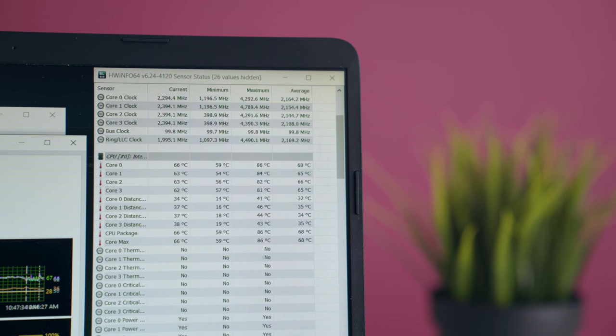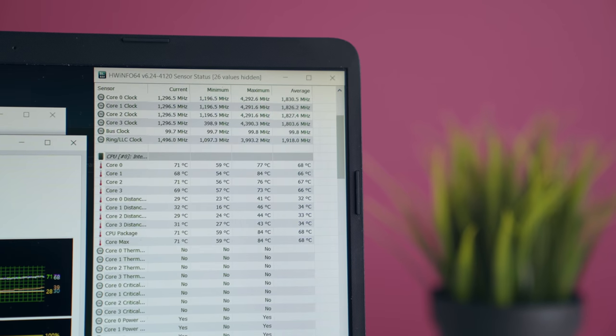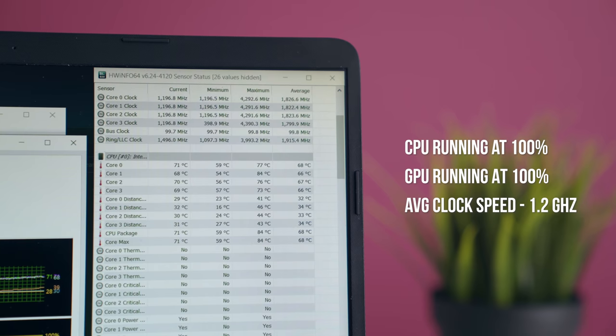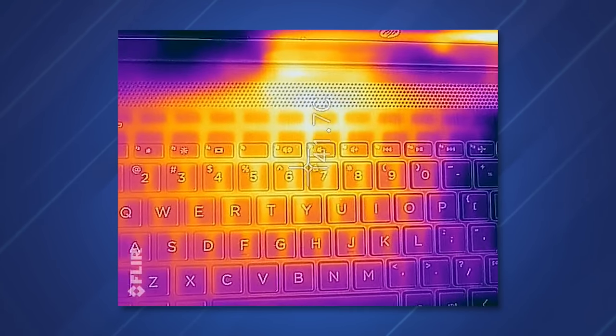Heat management is interesting. If you're just blasting the CPU to full potential, it hovers around 2.2 GHz — above base clock — with CPU temps staying around 70 to 80 degrees Celsius. However, as soon as you blast both the GPU and CPU simultaneously at full potential, it starts to thermally throttle. But if you're gaming or alternating between the GPU and CPU in applications, this laptop holds up pretty well.